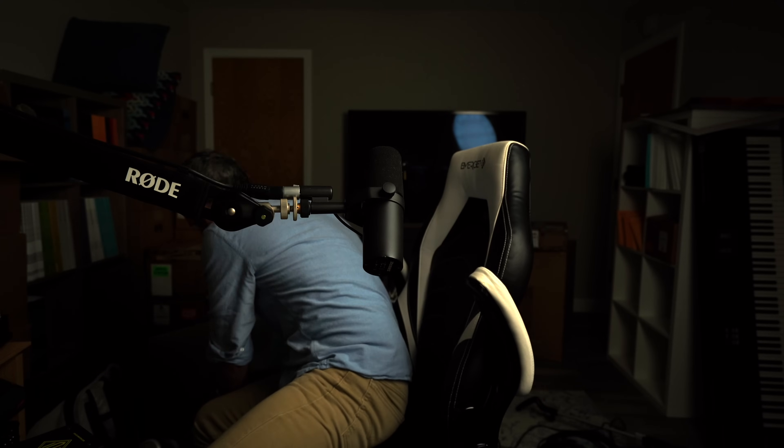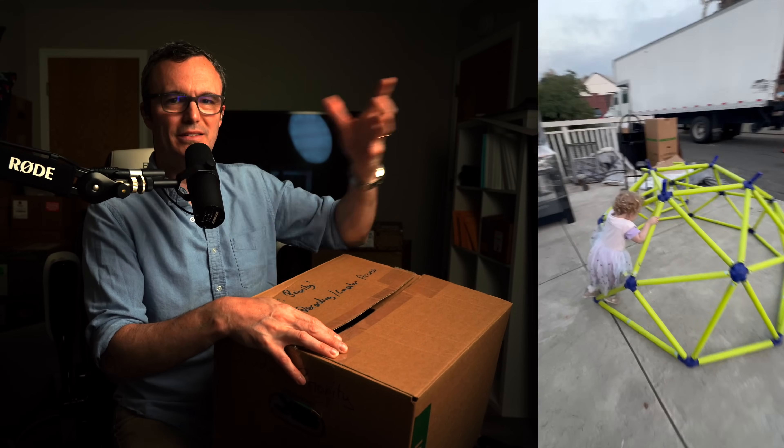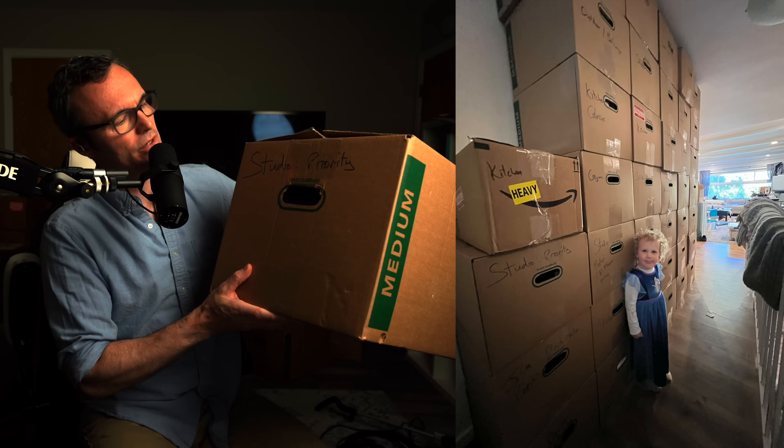I even have a prop here. Despite having professional movers come and do the bulk of the move — the big stuff, the bed, the couches — there were close to 100 boxes. And because our new house is on three floors, street level is at the very top, my studio is all the way at the bottom. So everything had to come down two flights of stairs, and most of my studio stuff had to go up a flight of stairs at the old house.